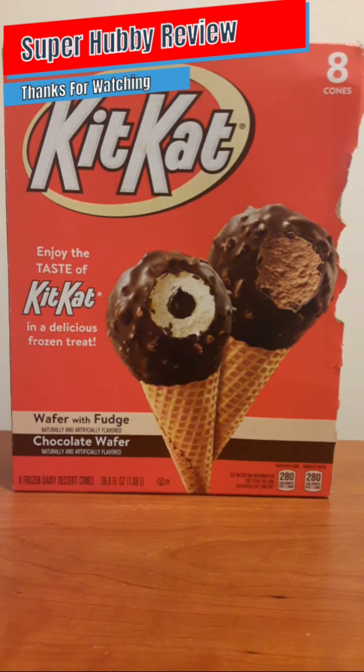These are awesome — a good little summer treat and a good way to start the weekend. I got these from Walmart, cost price between six and seven dollars, and you get eight ice cream cones. My only complaint was I wish they were a little bigger. If you've seen these in stores and you're wondering whether to get them — yes, highly recommend it. Give these a try.